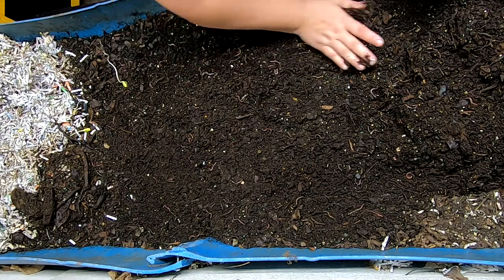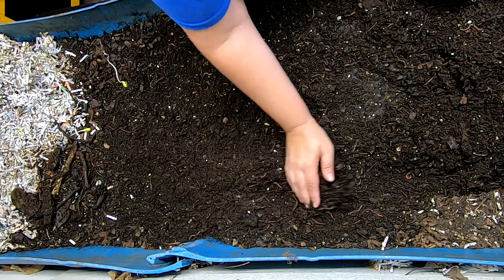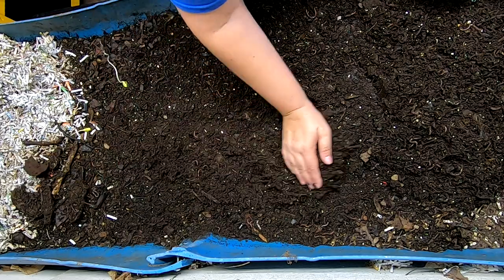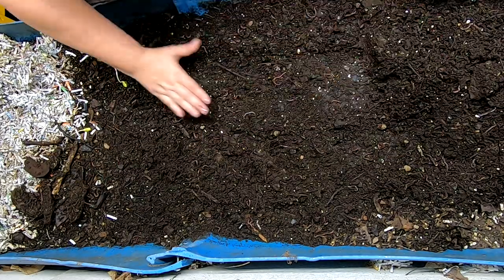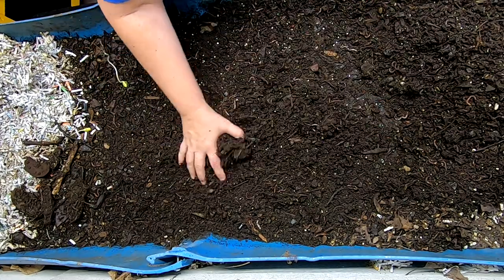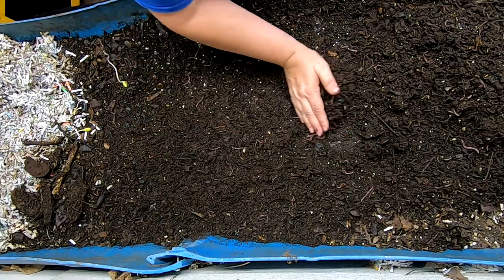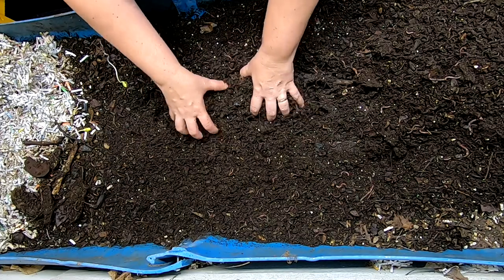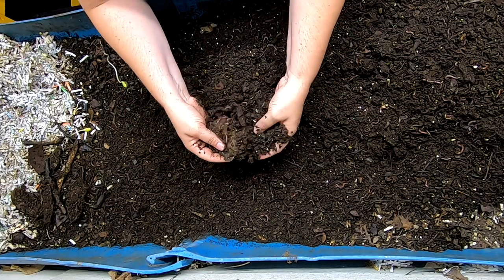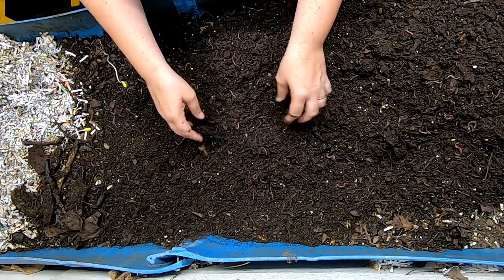Moisture's staying really good. It's been a little rainy here where I live, so that's definitely helping with the moisture. Now this does look darker because it was mostly leaf bedding, as opposed to many of my bins that I use primarily paper bedding, which tend to be a much lighter color.